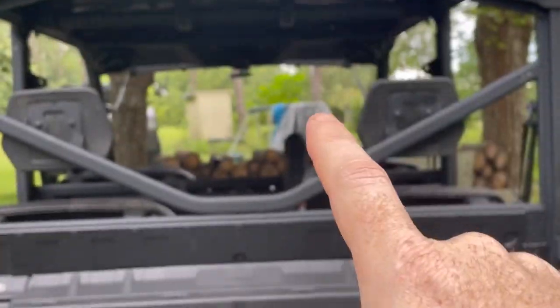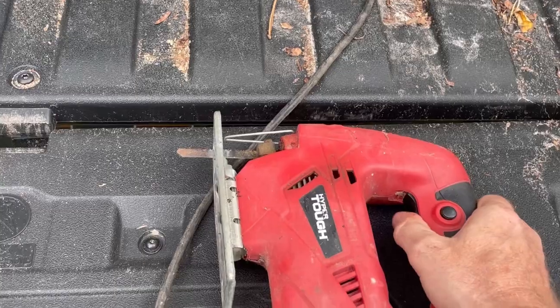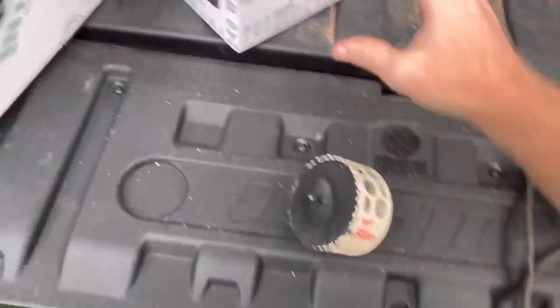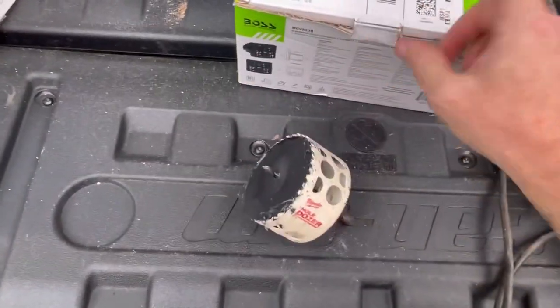As far as tools, you'll just need some basic hand tools. You'll need a jigsaw to cut some holes depending on the unit. This one here actually has a round insert, so I've got my hole saw. If you've got a bigger unit, you're going to cut a bigger hole with your jigsaw.